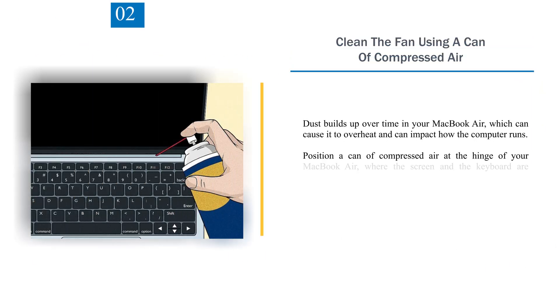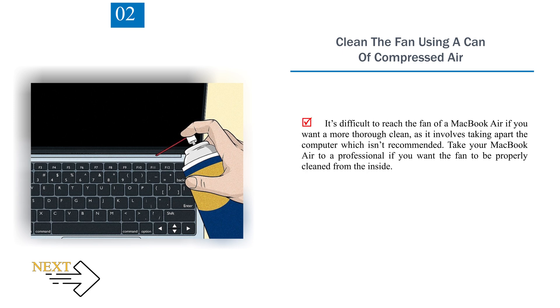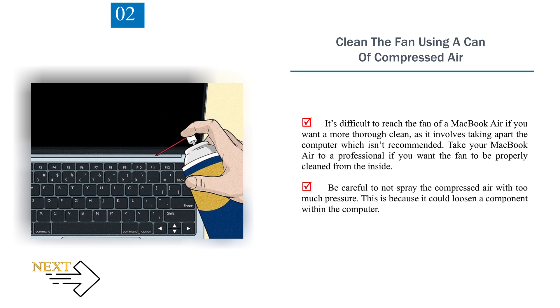Number 2: Clean the fan using a can of compressed air. Dust builds up over time in your MacBook Air, which can cause it to overheat and can impact how the computer runs. Position a can of compressed air at the hinge of your MacBook Air, where the screen and the keyboard are connected. Lightly spray compressed air along the hinge to help clear dust out of the fan. It's difficult to reach the fan of a MacBook Air if you want a more thorough clean, as it involves taking apart the computer, which isn't recommended. Take your MacBook Air to a professional if you want the fan to be properly cleaned from the inside. Be careful not to spray the compressed air with too much pressure, as it could loosen a component within the computer.